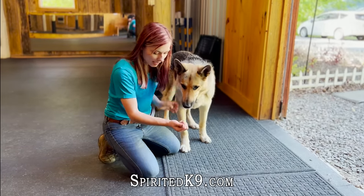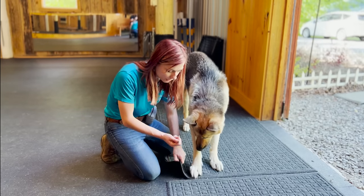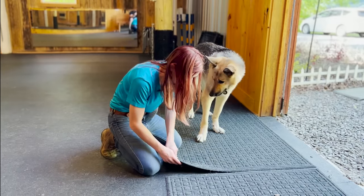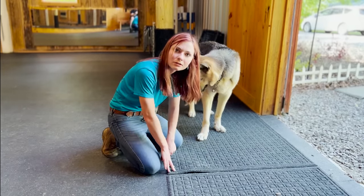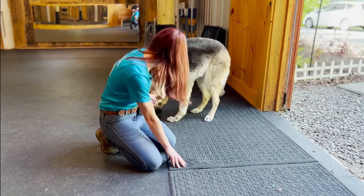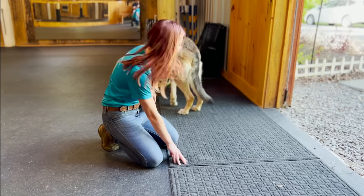I'm going to take these freeze-dried treats and put them under the corner of the rug. I want to make sure I'm holding it down so the dog doesn't try to use their nose to get the treats up — I want them to use their feet. I'm going to bring her back over here because she remembered the other corner we just did a practice run.